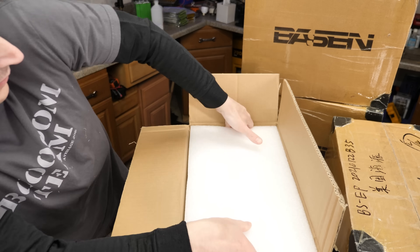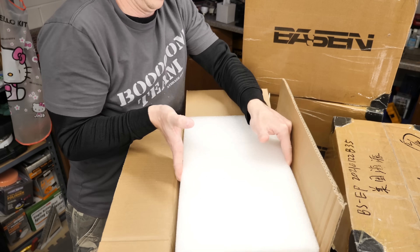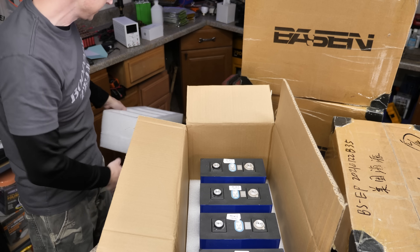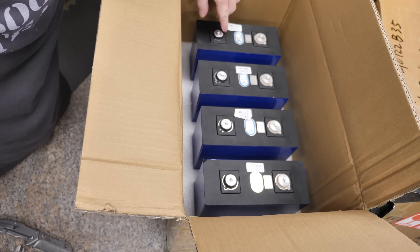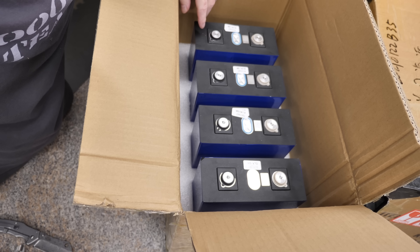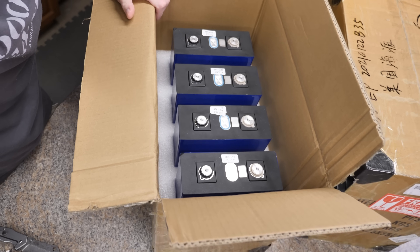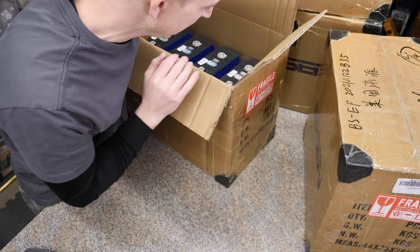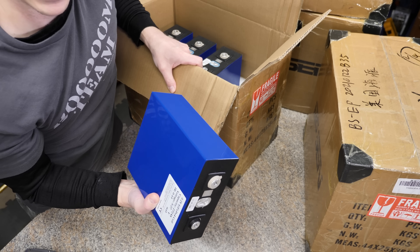Nice foam packaging. It's packed really good. So four cells in each box. The tops appear to be good, but let me pull them out of the box so we can take a closer look. I would say the packing was excellent. I was not expecting how heavy these were — holy moly, dude.